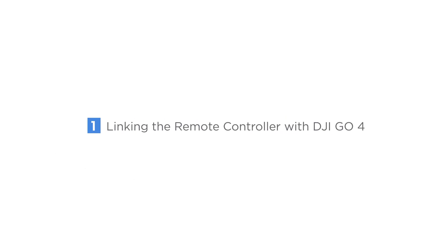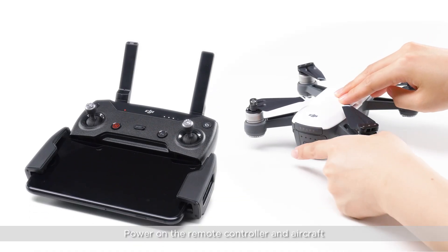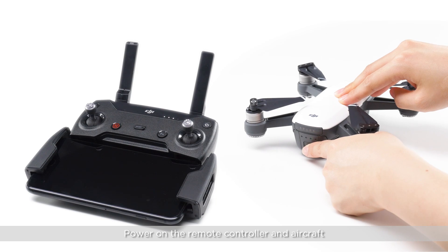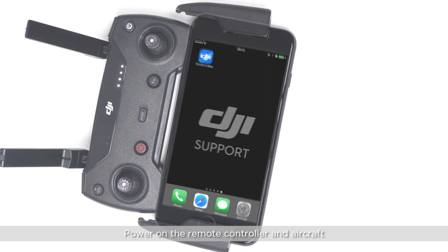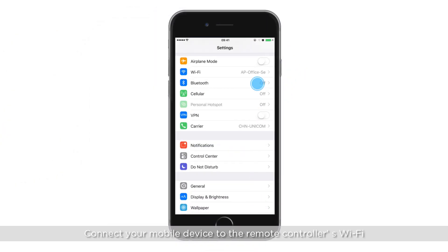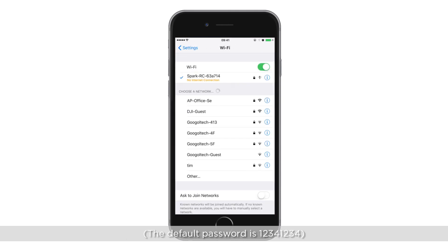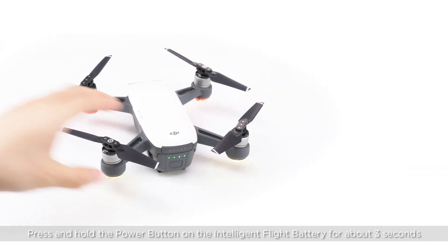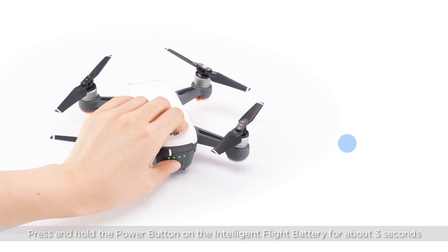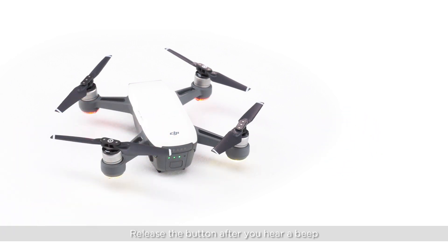Linking the remote controller with DJI GO 4. Power on the remote controller and aircraft. Connect your mobile device to the remote controller's Wi-Fi. Press and hold the power button on the intelligent flight battery for about 3 seconds. Release the button after you hear a beep. The front LEDs will blink red.